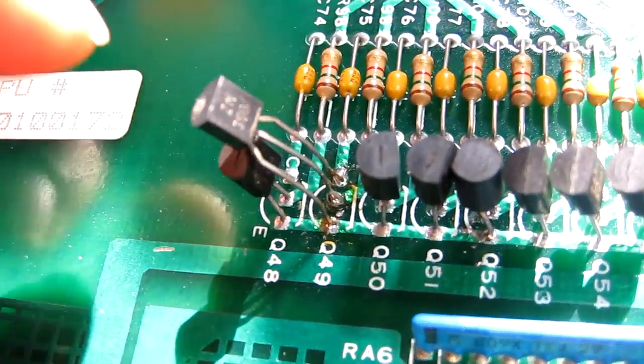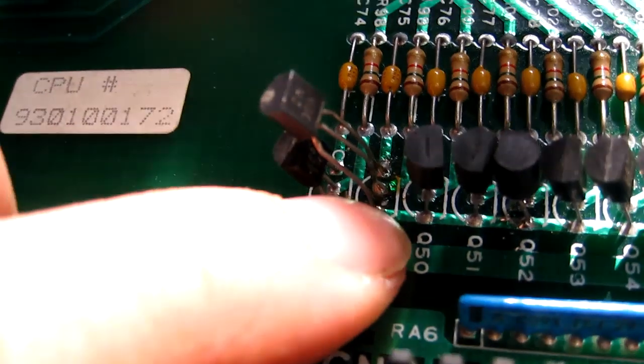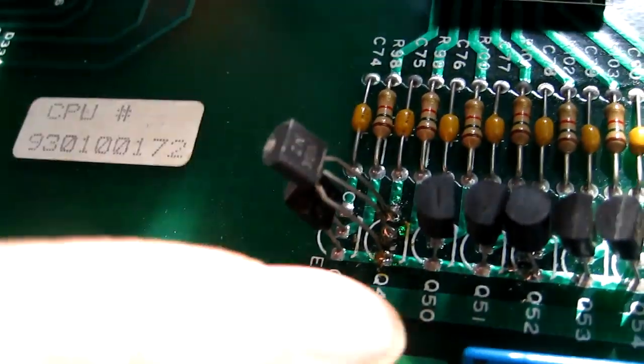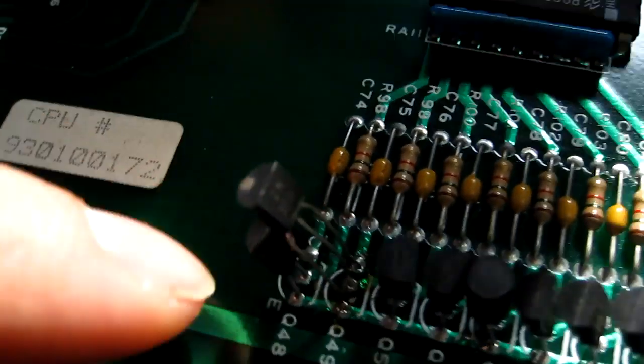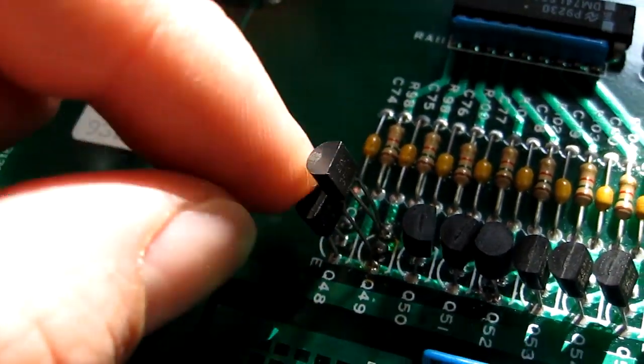One thing I just spotted when having a closer look — look at this transistor here. I'm going to have to replace that, it's a right bodge. Looks like someone has basically cut off the legs of the old one and then tried to solder the new one on top of the legs, rather than desoldering it properly and putting it through. So we'll tear that off and put a new transistor on — these are only a few pence, so it's worth doing properly.